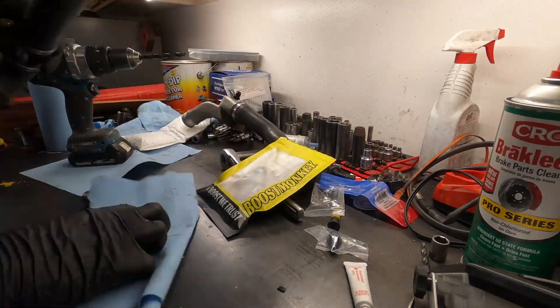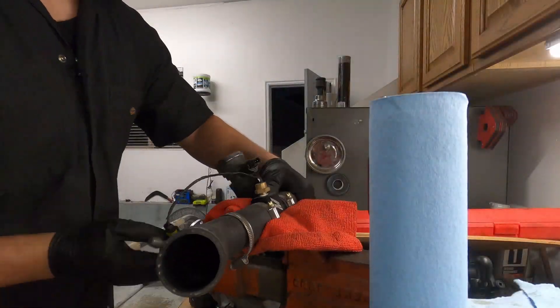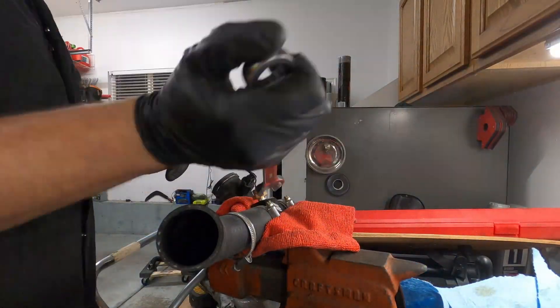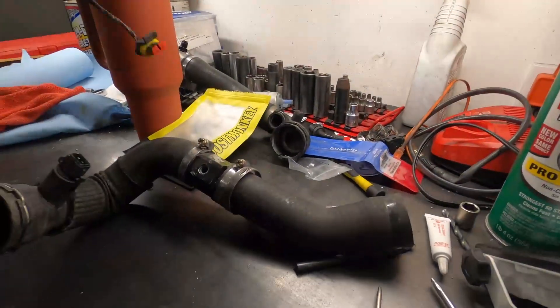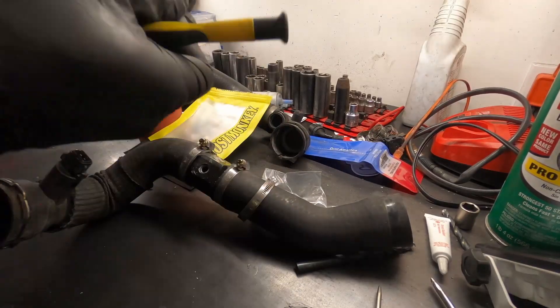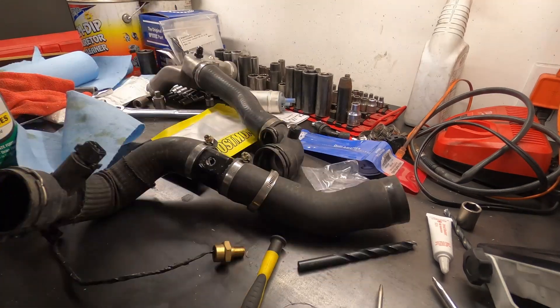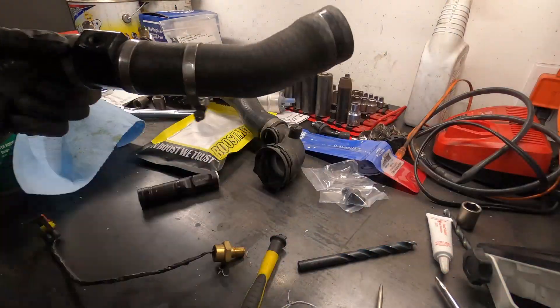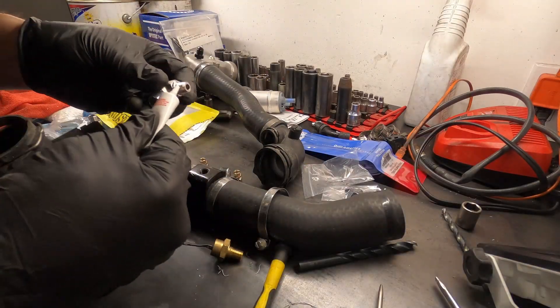Once the fitting was installed, I installed the T-fitting on my existing temperature sensor housing so that I could add the turbo water feed fitting. Since I originally used Teflon tape, I had to clean up the residue and prep the area for the liquid thread sealant to bond to the surface properly. You may find that the sealant still has a gooey consistency after a few days, and that's normal. Most liquid thread sealants will fully cure after high temperature is applied, so once we have the car back up and running, the hot water should help cure it.